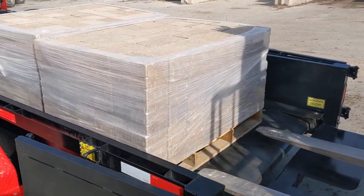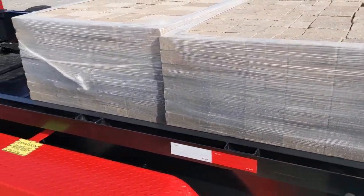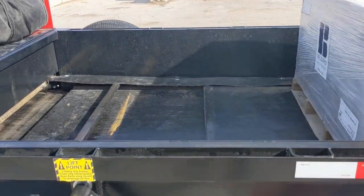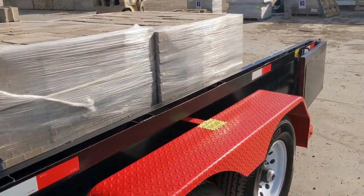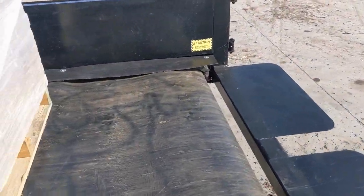So here we are with two 3,200-pound BellGuard pallets. We're going to rotate it forward — I'm bringing you forward so that we can hear the winch motor that just holds it on. So there's two pallets, and now we're going to set another one on.